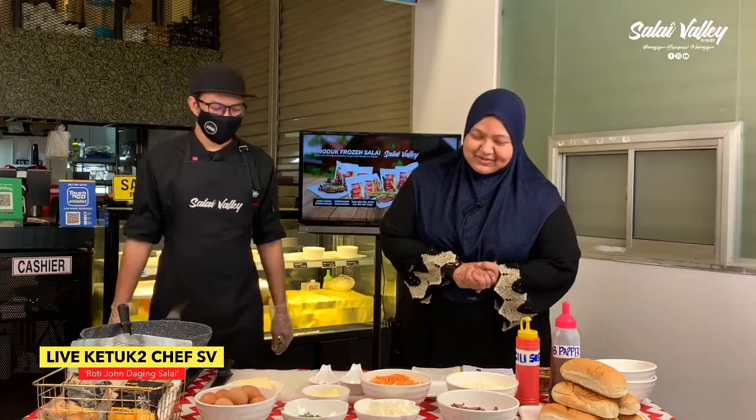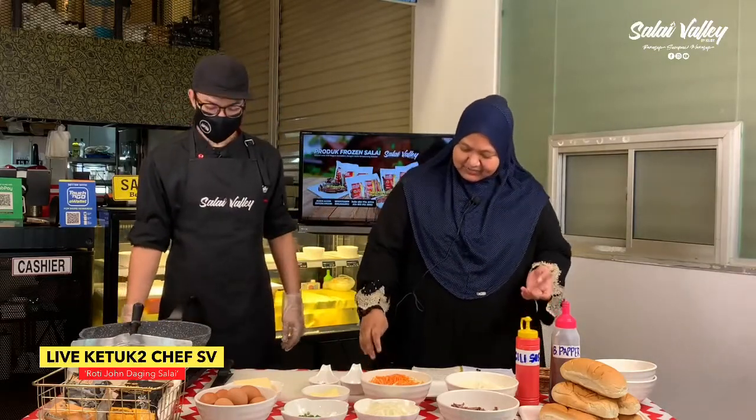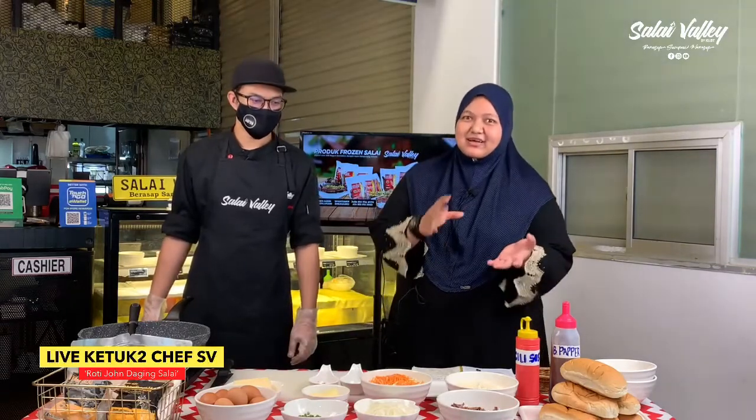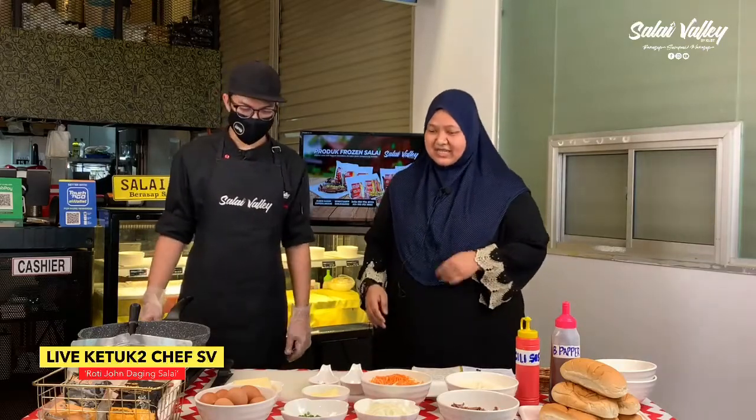Sebabkan permintaan banyak, wah itu dah tentu ni, sedap ni. Terima kasih bagi siapa yang menonton, teruskan like, komen dan share supaya ramai yang dapat menikmati resipi kita. Chef, boleh tak kita kenalkan bahan-bahan yang ada?